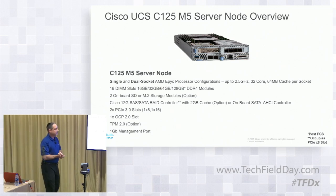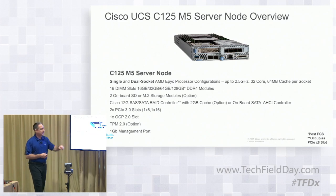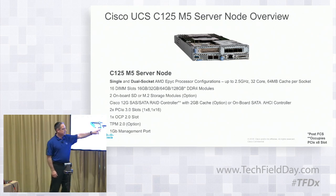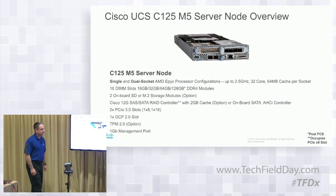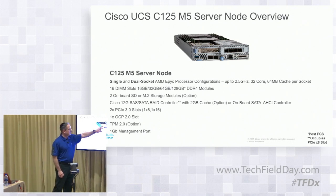Here's the actual server node itself — this one has a VIC 1455 in there with four ports: port one, two, three, and four. Down here this one has an OCP option, which we'll talk about as well. This is your one-gig management port — for your KVM, bringing up a crash cart and setting it up initially if needed, or troubleshooting later on. Behind here you have an x8 PCI slot, a x16 slot, and the OCP slot.